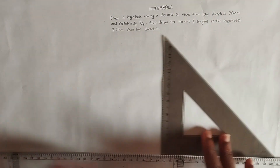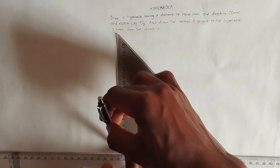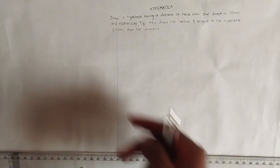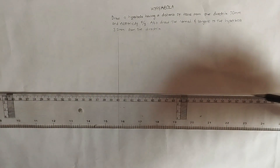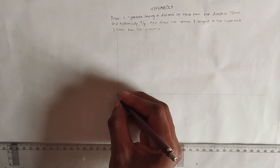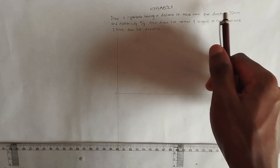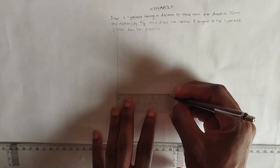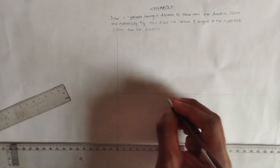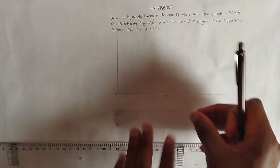First we are going to draw our directrix — a straight vertical line. Then from any point on this line we draw a horizontal line, labeling that point as C. From point C we pick 70 millimeters along the horizontal line to locate our focus, and we label that point as F.